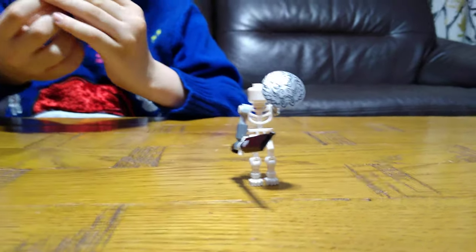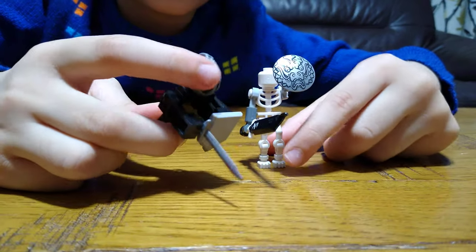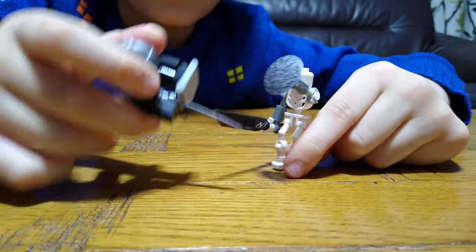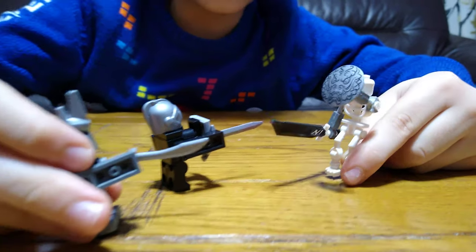Here's the one that I just made right now. So, which one do you guys think is stronger: the Mega, the Warrior, or the Soldier?